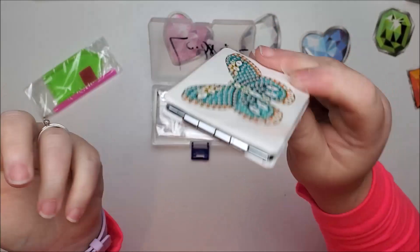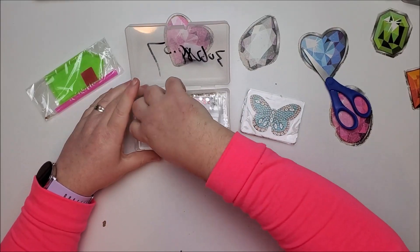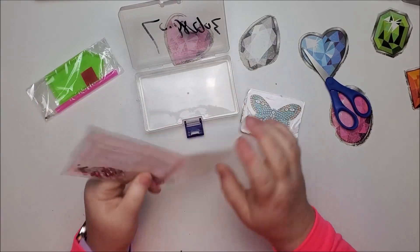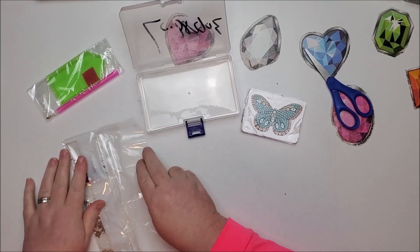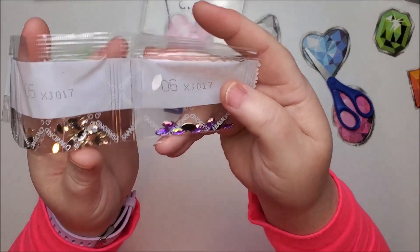For under five bucks I think that's a good deal. 15 days to get here — just a little bit over two weeks. It only has six different colors and shapes.